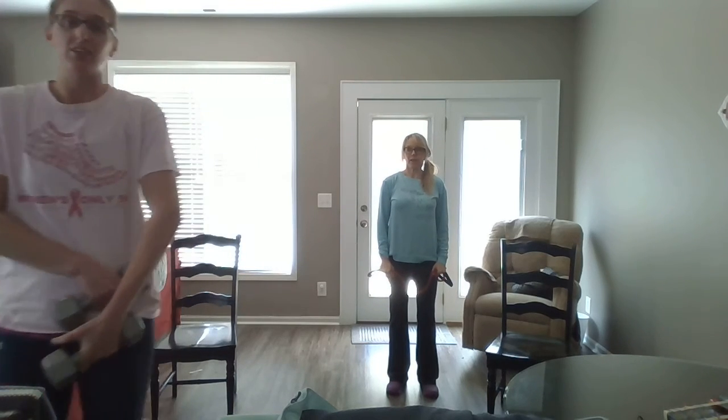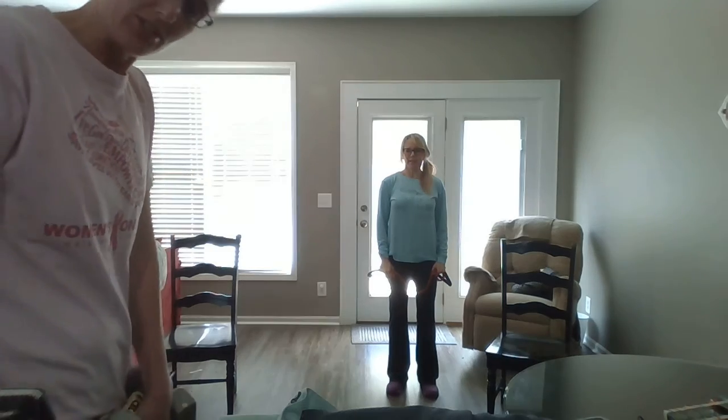Good job, y'all. Alright, little weight workout for today. Y'all have a good one. Thanks. Wash your hands, wash your hands please. Bye.